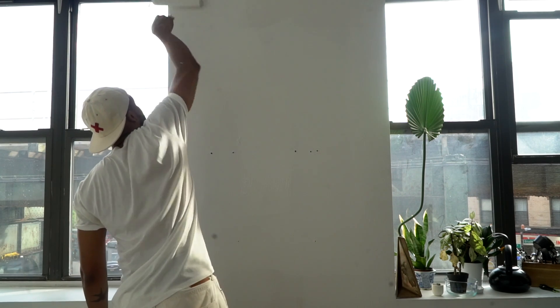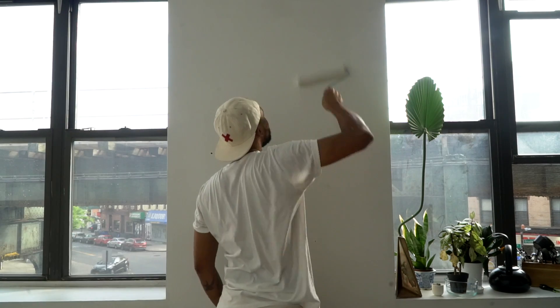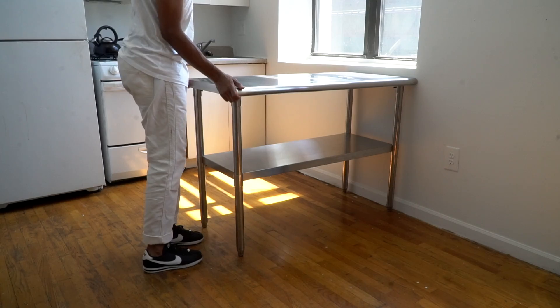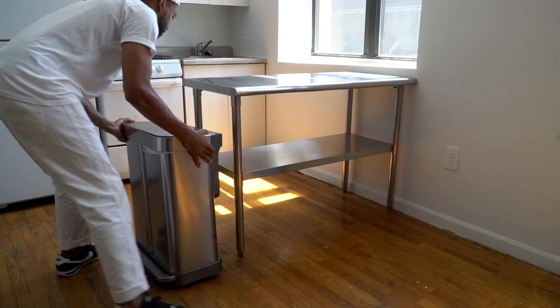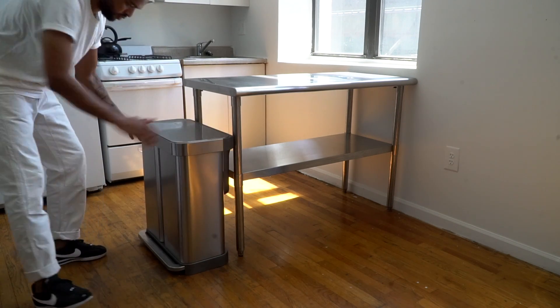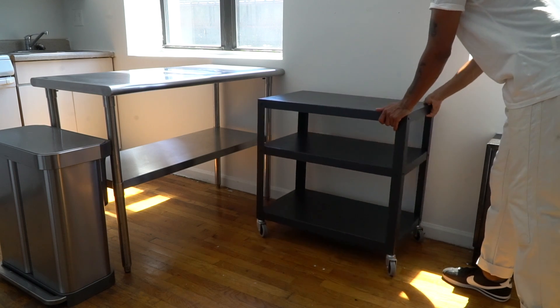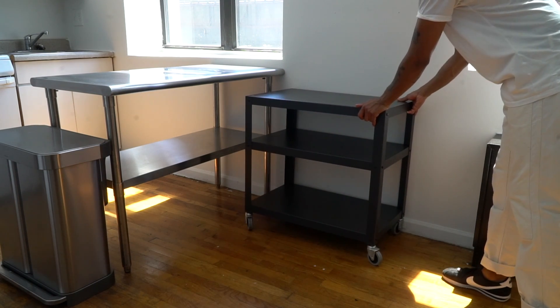After my walls were painted whiter than your favorite brand's executive leadership board, I added this sleek stainless steel kitchen island, which was a hand-me-down from a friend. Then I added a trash can and a rolling cart next to the island, both of which I already owned. This is going to make storage and cleanup so much easier.